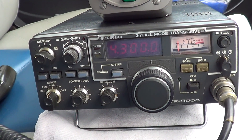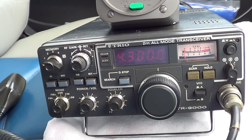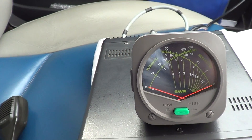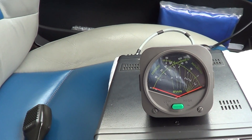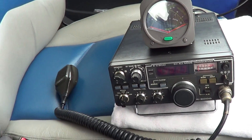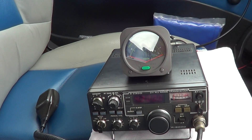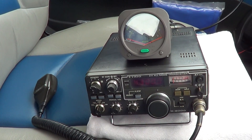That's the station — just a Trio TR9000, which is around 1980 vintage. Got a little Daewa VSWR bridge plugged in, which covers 0 to 150 MHz. Stock mic, nothing special at all. Coax feeder is just running some black Mini 8 — fairly decent quality, but it's only Mini 8, and it's not a very long run.